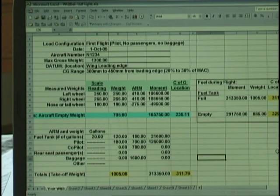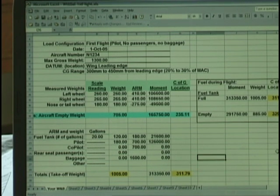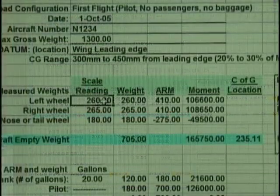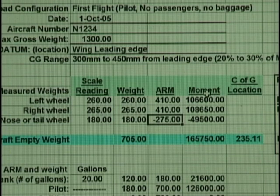One of the less exciting parts of performing a weight and balance analysis is doing the math needed for calculating the moments and center of gravity values — the right wheel and the nose wheel. The total empty weight of the aircraft is immediately and automatically calculated and displayed. Next, we enter the arms for each of the wheels, just like on the paper worksheet. The moments, which is weight times arm, are also immediately and automatically calculated and displayed.